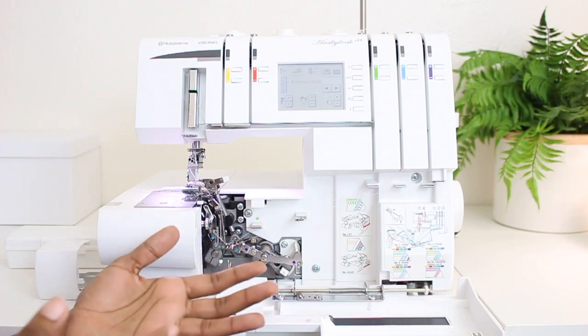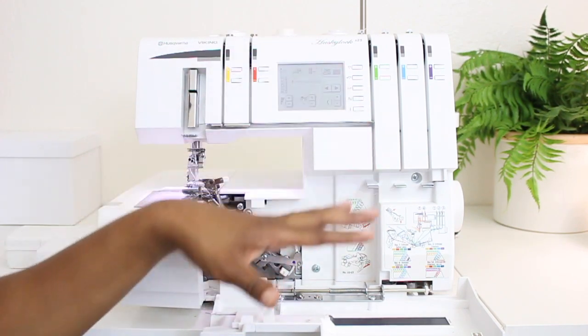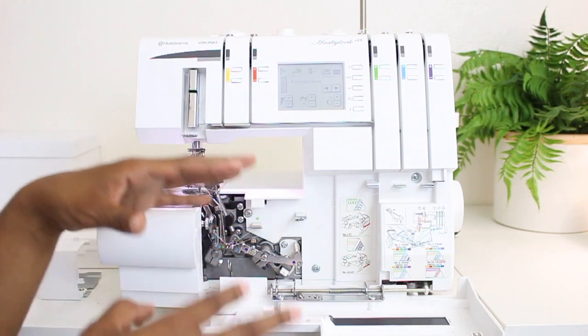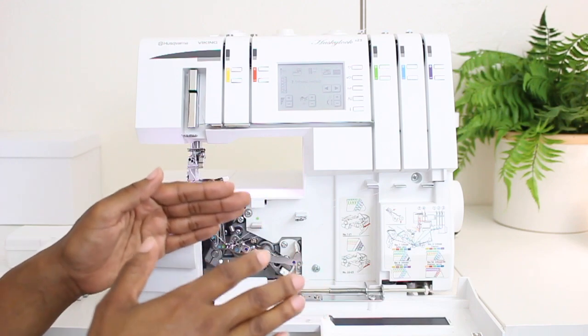I'm picking up right where I left off from my previous video — threading the machine and getting it ready for serging. So right now the machine is still set for serging. Now I'm going to go through the steps to convert it over to a chain stitch coverstitch machine.